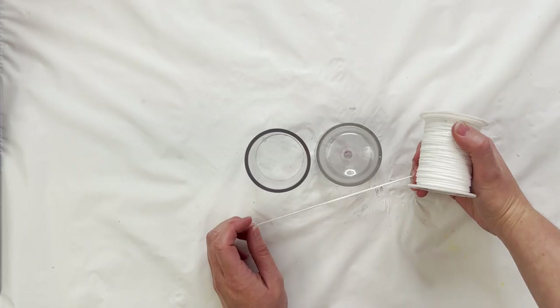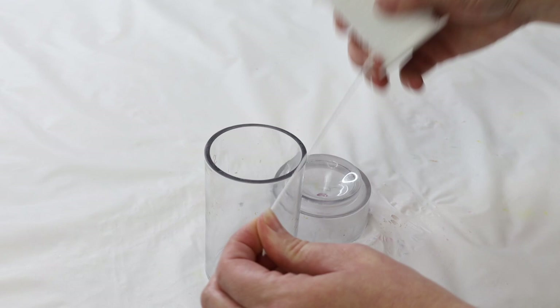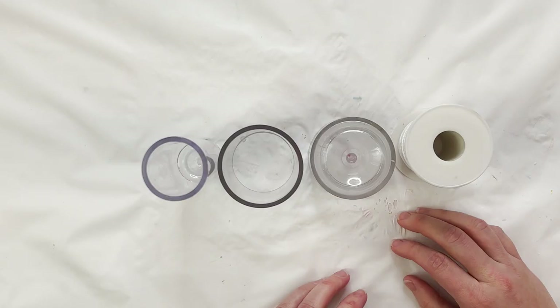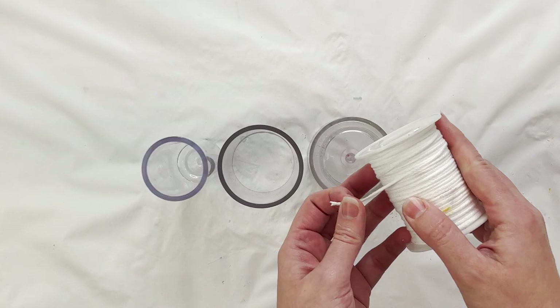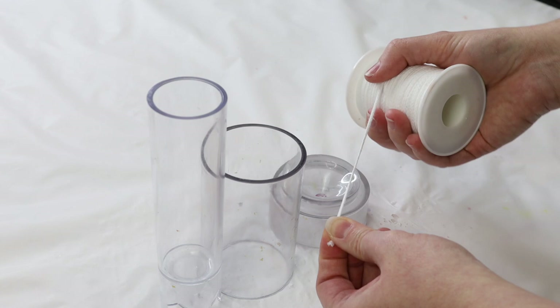You can use wicks that already have a metal base and just cut those off, but I like to use cord wick on the roll because with very big or long molds like this it lets me measure out one that will fit accurately. Pre-tabbed wicks for container candles are generally shorter and won't fit every mold, so cord wick on a roll is really helpful. They also come in different sizes — number one, two, three, and so on — so for a bigger pillar you'd want to go for a bigger wick. These are really handy and cost effective for pillar molds.